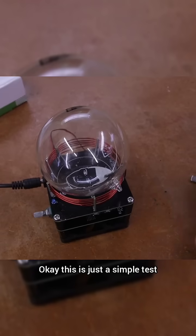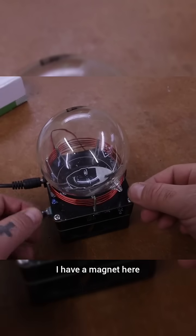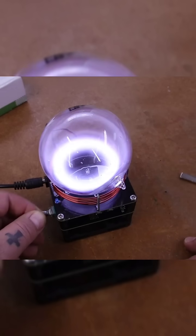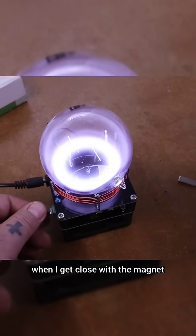Okay, this is just a simple test. I have a magnet here — let me just start it out and create a ring and see what happens when I get close with a magnet.